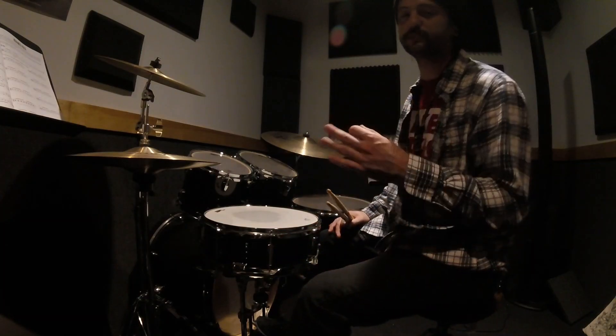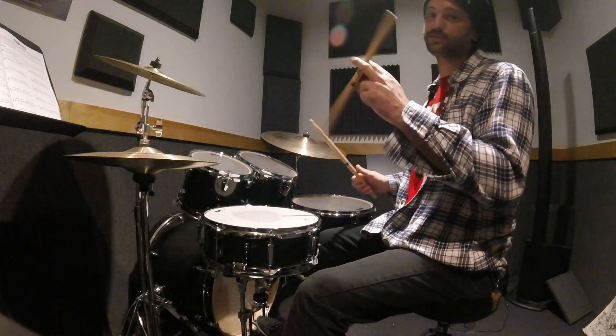Today, the drum set color we're going to talk about is called the snare ride. It's when you ride on the snare.